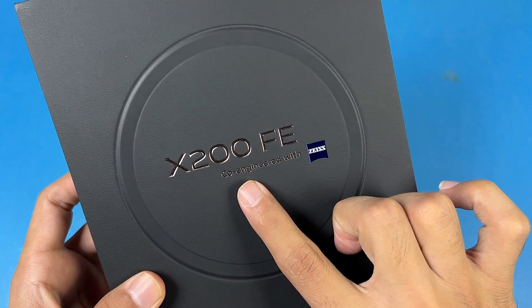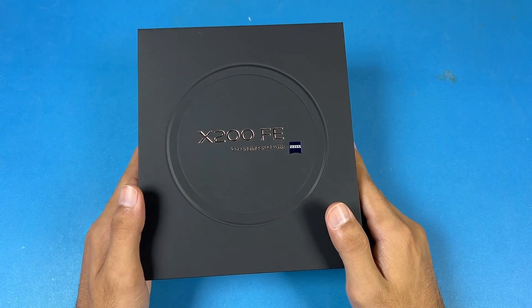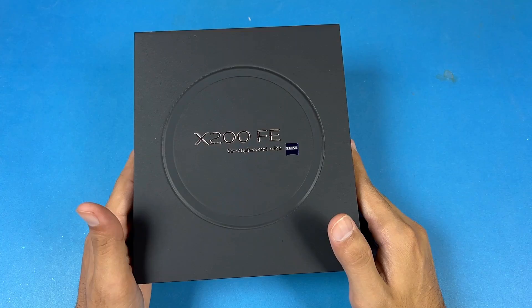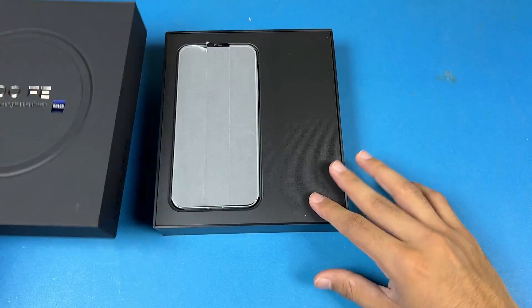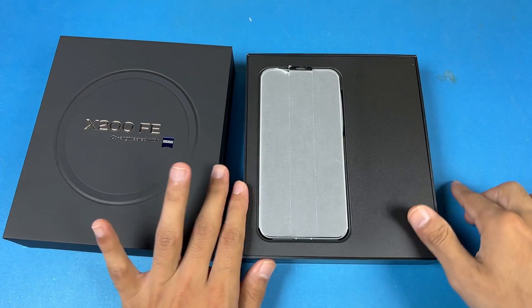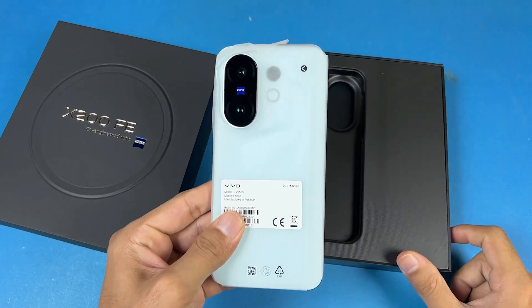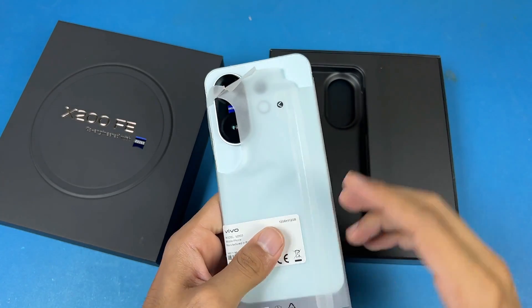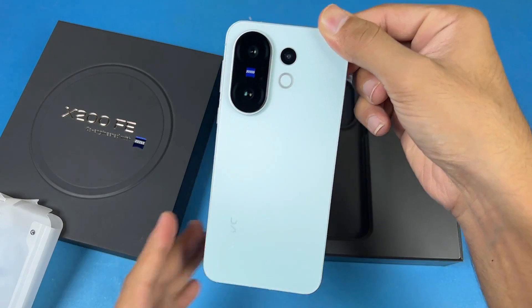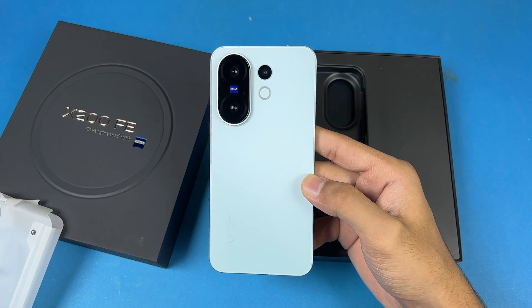On the front it says co-engineered with Zeiss. So now let's open this box — I already removed the plastic. On the top we have our phone, the Vivo X200 FE. Here is the blue color — I gotta say this one looks absolutely beautiful and premium as well.